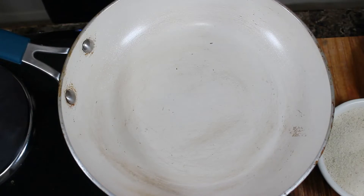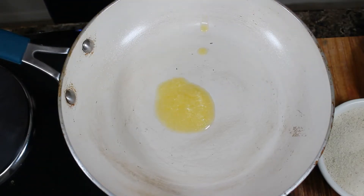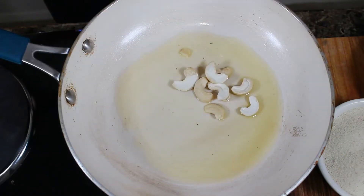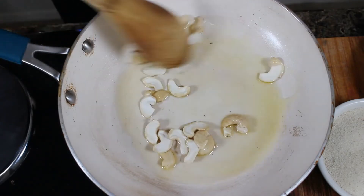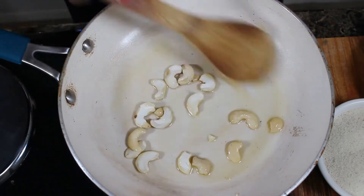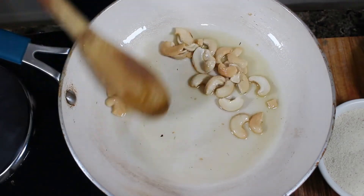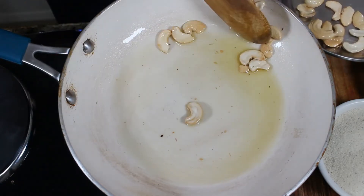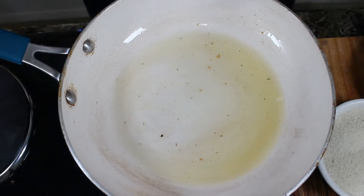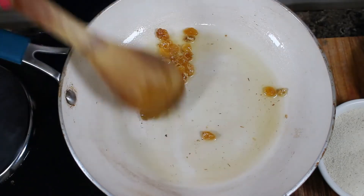First, let's put it in a pan. Put 3 tsp. Put on a light heat and let it heat in the pan.